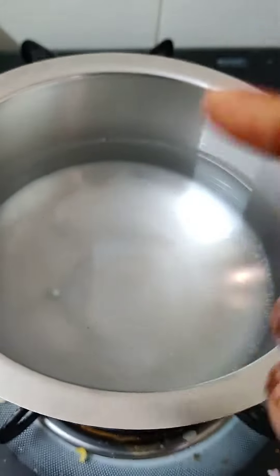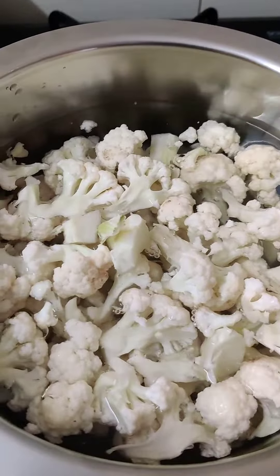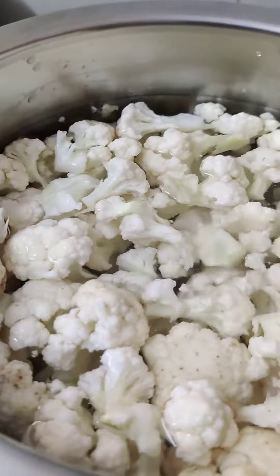Hello guys, I am going to put the olive oil in this lunch. I am going to put some hot water in a hot pot. I am going to boil half of the cauliflower, and I am going to boil it with 50% of the olive oil in it.